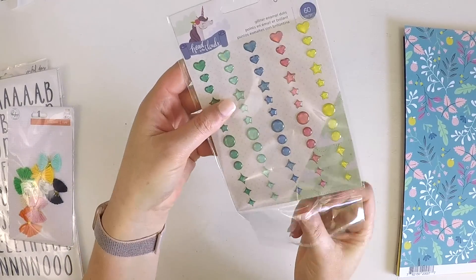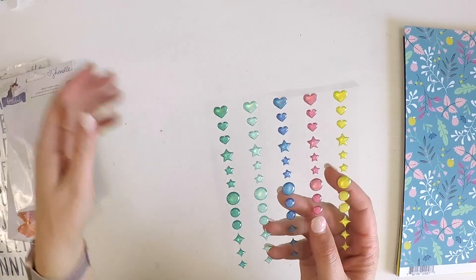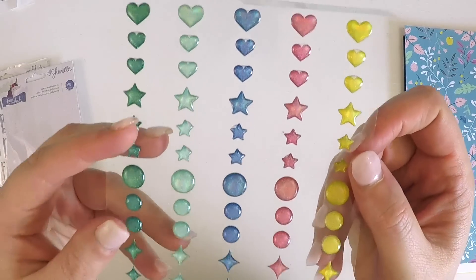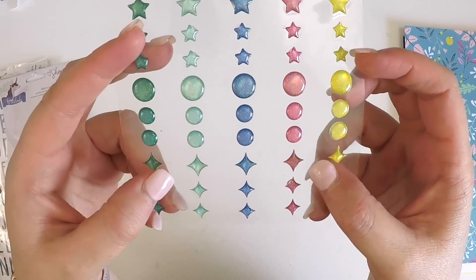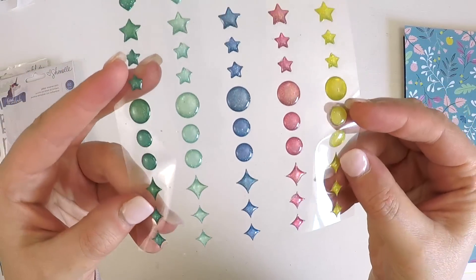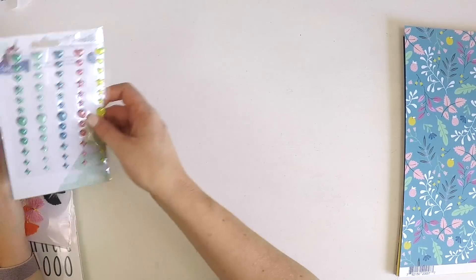There's some really cute enamel from the Head in the Clouds collection, and some enamel dots — they're glittery. Hearts, stars, circles, and diamond shapes. They're glittery and happy and super sweet.